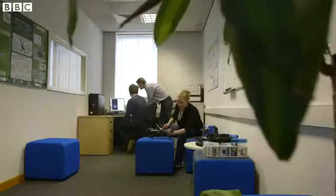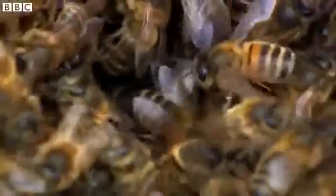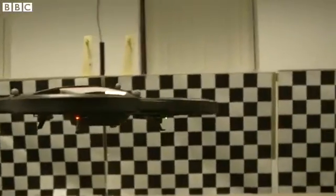As you might have guessed this isn't an easy thing to do, that's why they're starting with just one part of the brain — the part that lets the bee see. Stay with me here because this is where it gets even more mind-bending: the scientists have plugged this simulated bee brain into this drone. Yes, a computer simulation of a bee's brain is flying this aircraft.